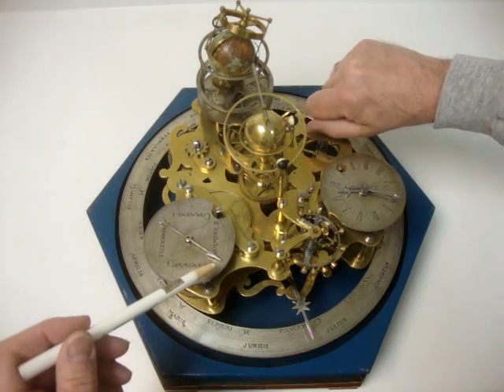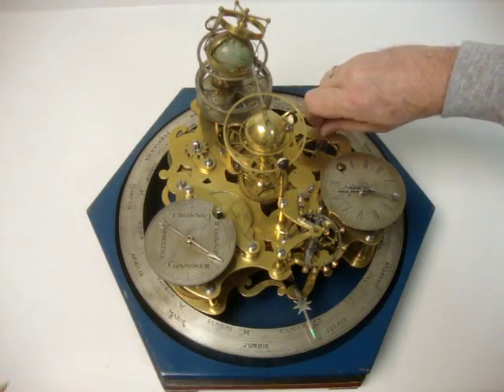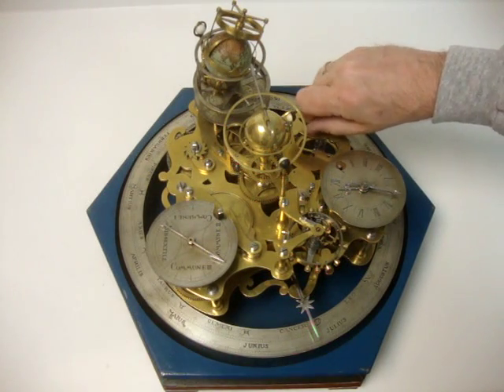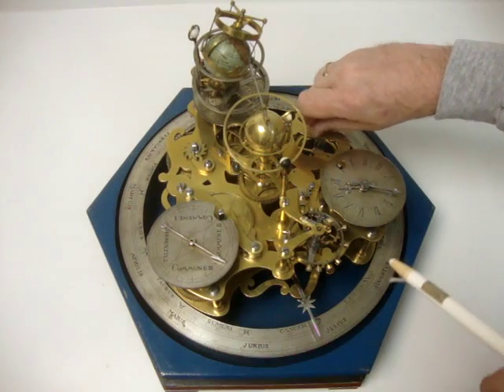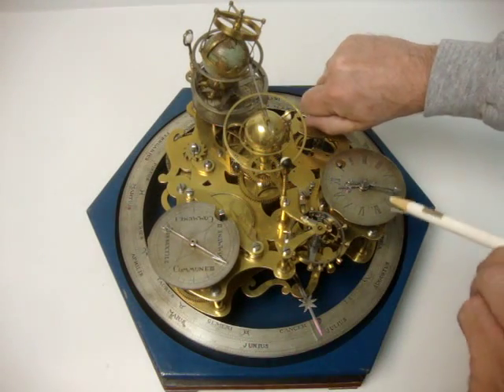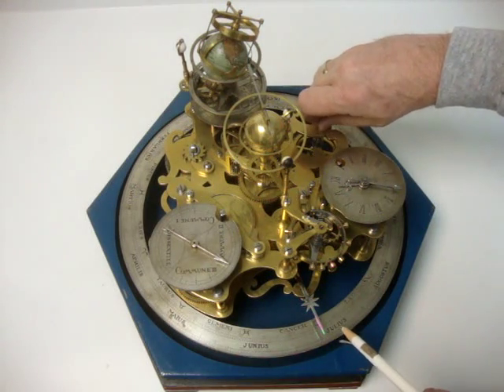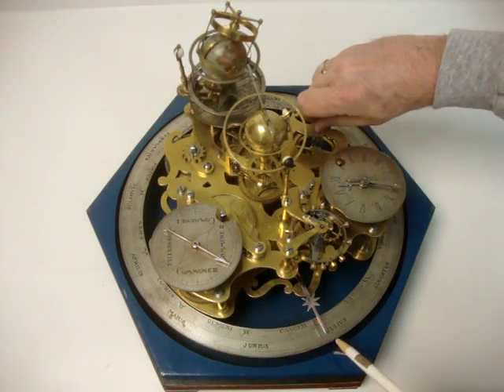The leap year indicator goes around the dial once every four years. As you can see, the entire mechanism pirouettes on its central spindle, and here you have an indicator which shows the day as well as the date.